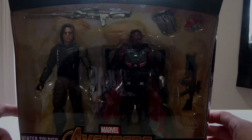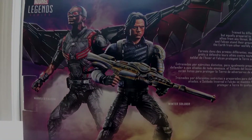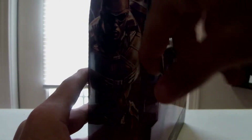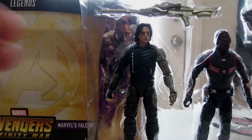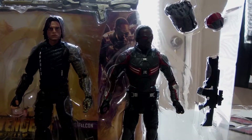Alright, side box art — Falcon on one side, Winter Soldier on the other. I like the Winter Soldier more than the Falcon, but I feel like I like this Falcon figure though. That's the back — alright, let's open this up. Here they are, and here are the wings piece for Falcon.